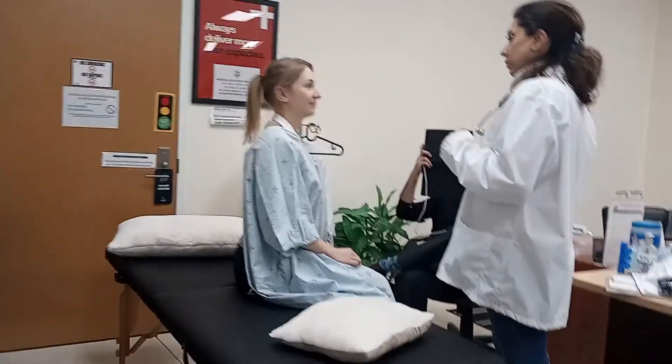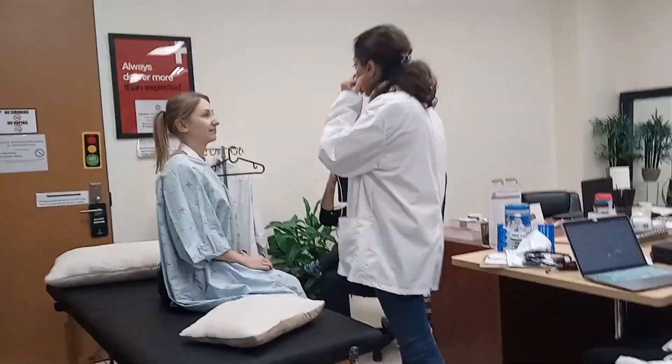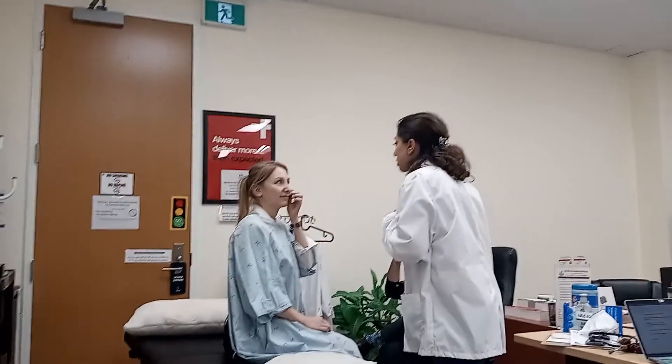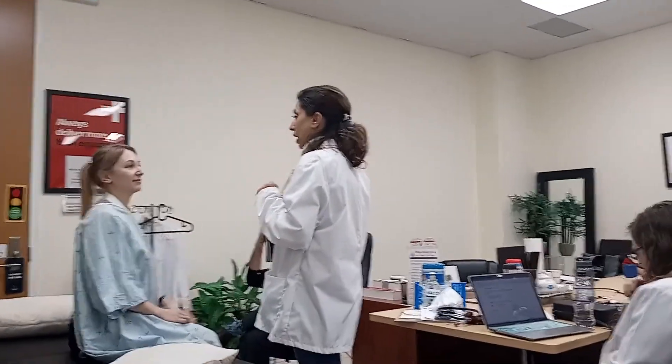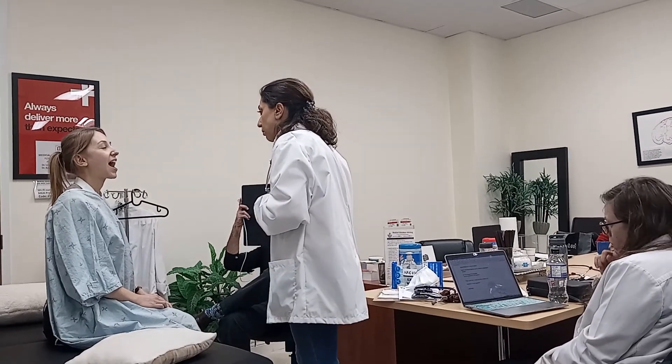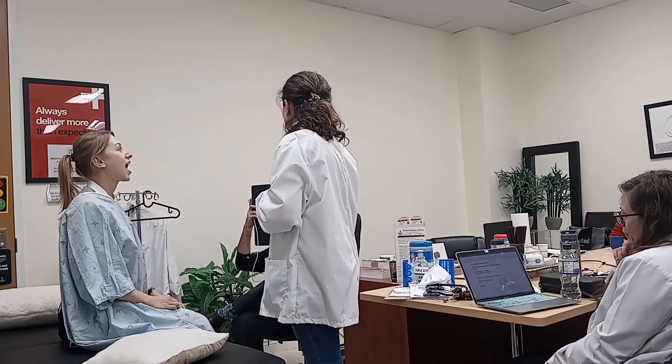Then I will start with her face. I begin with looking down the eyelid, and I'm checking if there is any paleness, which there is not. I'm going to ask her to open up her mouth. When checking for paleness, I always comment on the sclera as well.